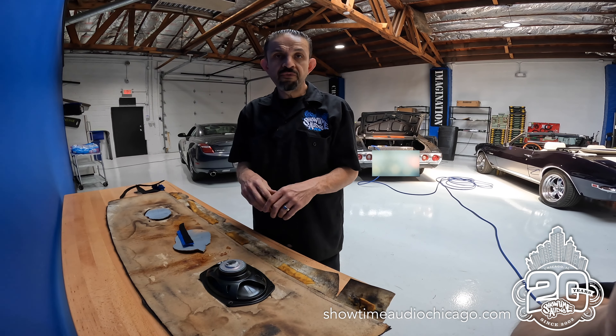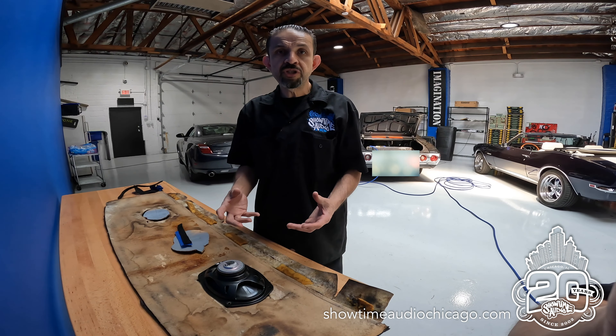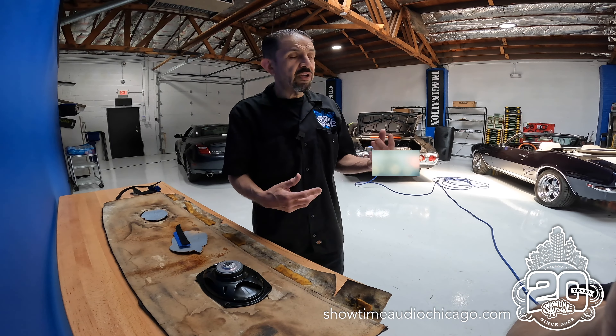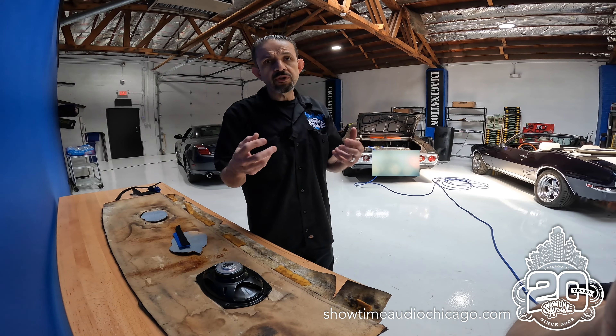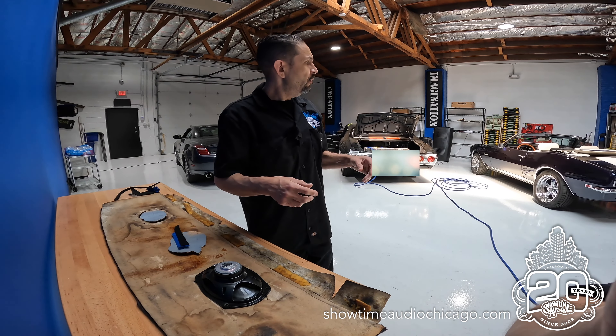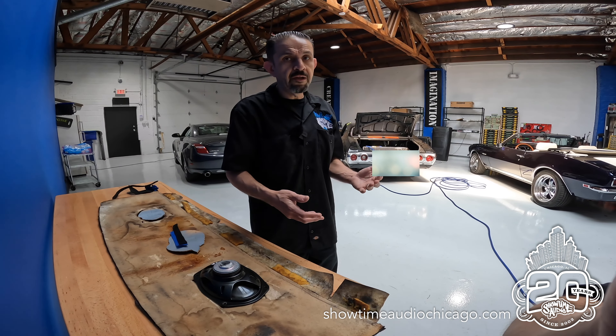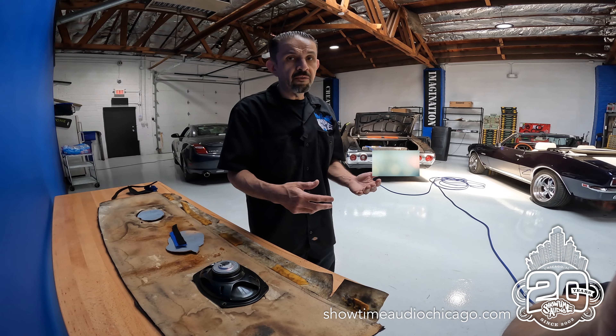Just be careful who you take your car to for audio upgrades. Make sure they're car audio people who understand the type of vehicle they're working on, because every car has a different set of rules — we call it a language. Every car has a different language and you have to learn it: what to do, what not to do, what works, what doesn't.